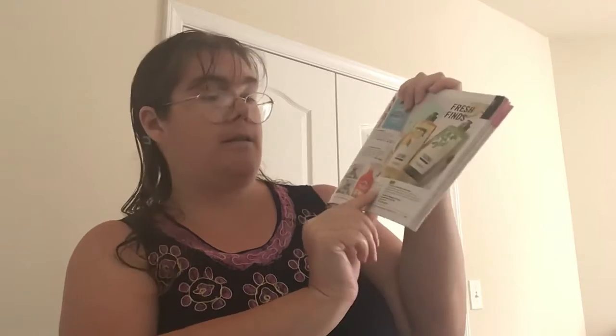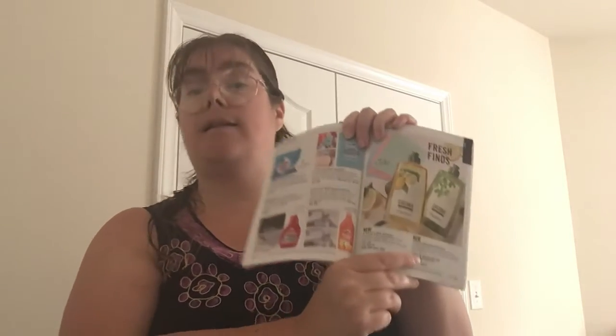The other item I'm going to show you is the new Sina dish soap. It comes in lemon and verbena and garden basil, and these will be $6.99.